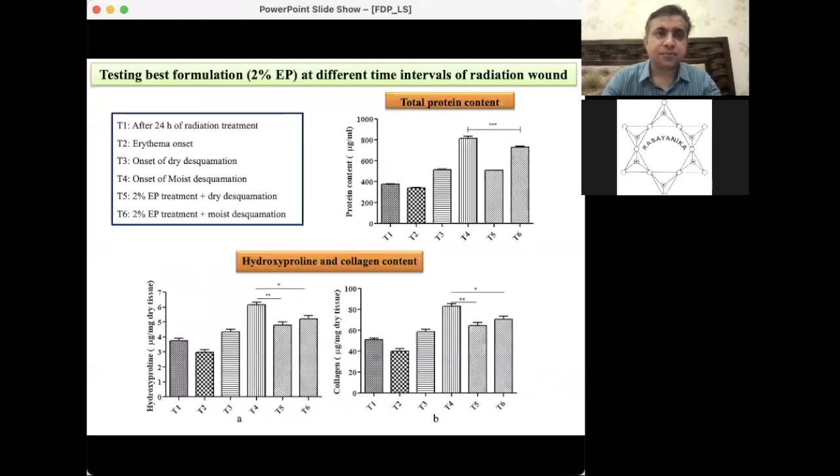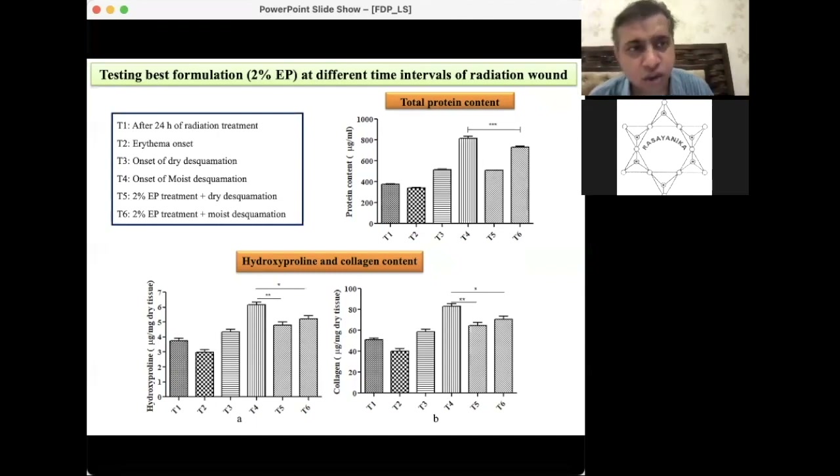Ethyl pyruvate does not make inflammation zero because some inflammation is required for the healing process. Stage-wise healing was studied for the 2% formulation at different time intervals. Animals were sacrificed at different stages: 24 hours post-irradiation, onset of erythema, onset of dry desquamation, and onset of moist desquamation.